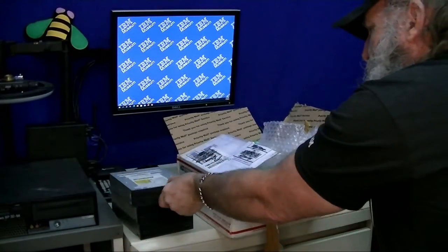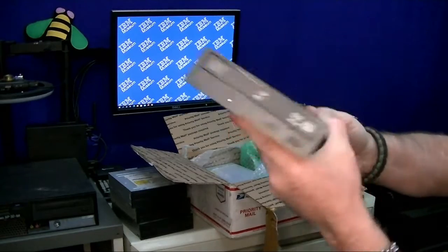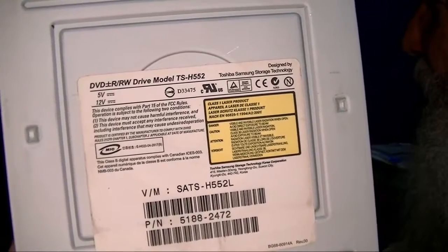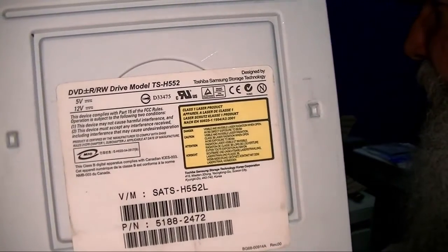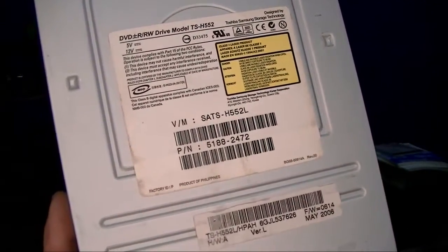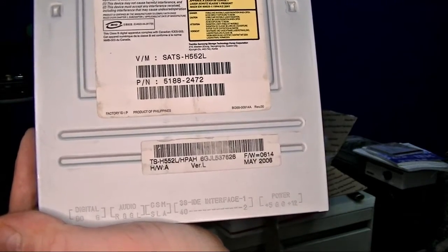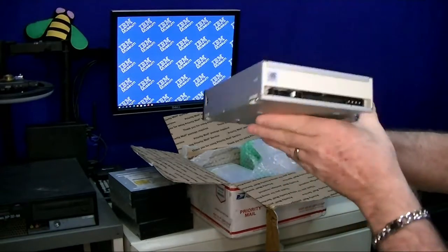I thought there were some beige faceplates in these. There's the label — designed by Toshiba Samsung Storage Technology, drive model TS-H552. It's got a little bit better embossing at the bottom showing cable select, slave, and master. Pretty standard, and looks like most of these are set to cable select.